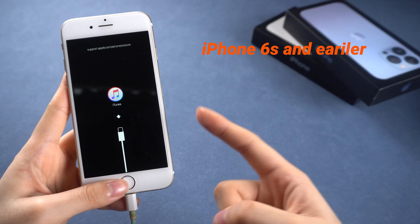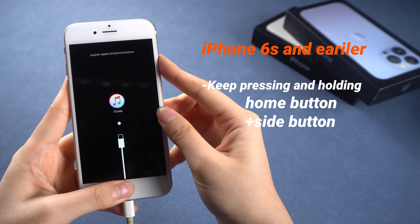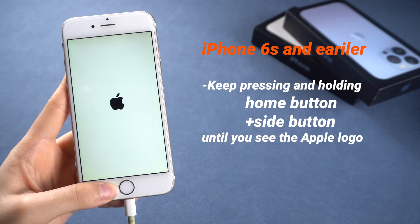For iPhone 6s or earlier, press and hold both the home button and side button simultaneously until the Apple logo appears.